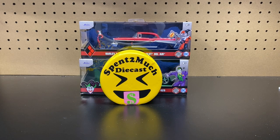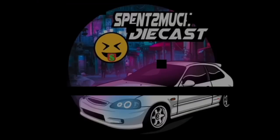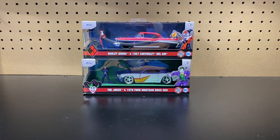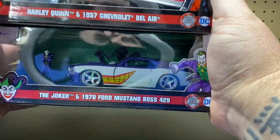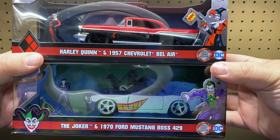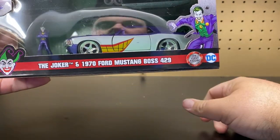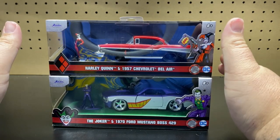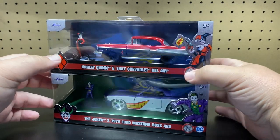Welcome back to Spent Too Much Diecast! What's going on, crew? Welcome back to the channel crew members, and if you are new here, welcome to Spent Too Much Diecast. Today we are going to be unboxing some new diecasts I just saw in the stores the other day. We have Harley Quinn in the 1957 Chevrolet Bel Air and the Joker in the 1970 Ford Mustang Boss 429. I had no idea these were coming out, so make sure you stay tuned to the end of the video where I'll do some explaining on the versions we've had out so far.